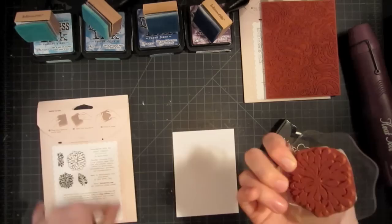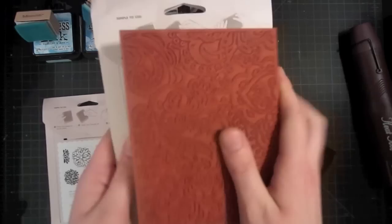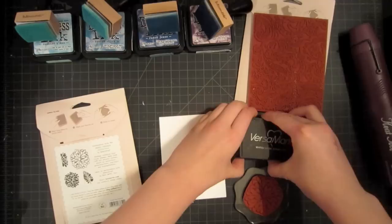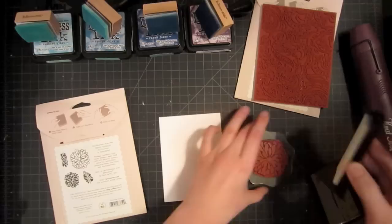This bold stamp is from the Sweet Threads set from Hero Arts in Basic Grey, and then this is a background stamp from the Basic Grey Hero Arts out-of-print collection. You need a more bold stamp and then a more delicate stamp. Your more bold stamp is going to stand out a little bit more — we're going to stamp this first and it's going to show up in white in the final project. I'm going to ink up my stamp very well with Versamark and then stamp it randomly across the paper.